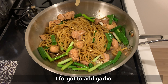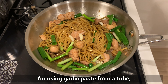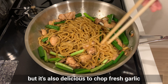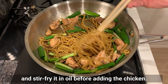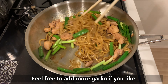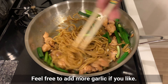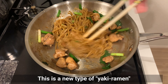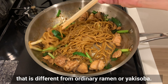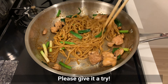I forgot to add garlic! I'm using garlic paste from a tube, but it's also delicious to chop fresh garlic and stir-fry it in oil before adding the chicken. Feel free to add more garlic if you like. This is a new type of yaki ramen that is different from ordinary ramen or yakisoba — I'm sure you'll be addicted to it too. Please give it a try!